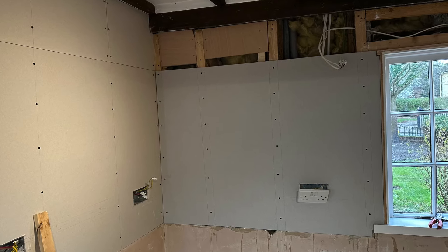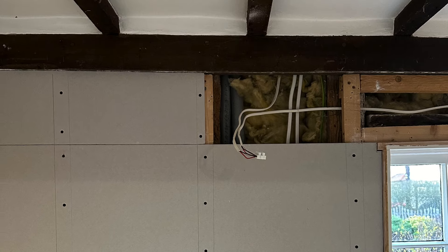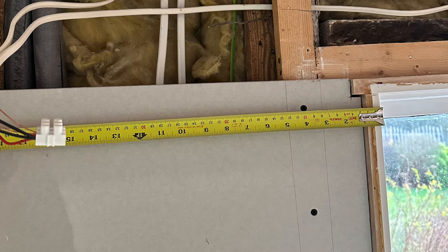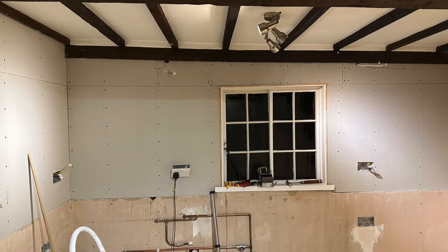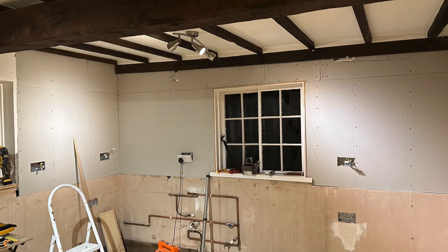This wall was exactly the same as the previous one. The only difference was that I had slightly more wires to contend with and also water pipes. As you can see it's now dark outside - that took me the best part of the day. I guess professionals will be laughing because it would have taken them a couple of hours.